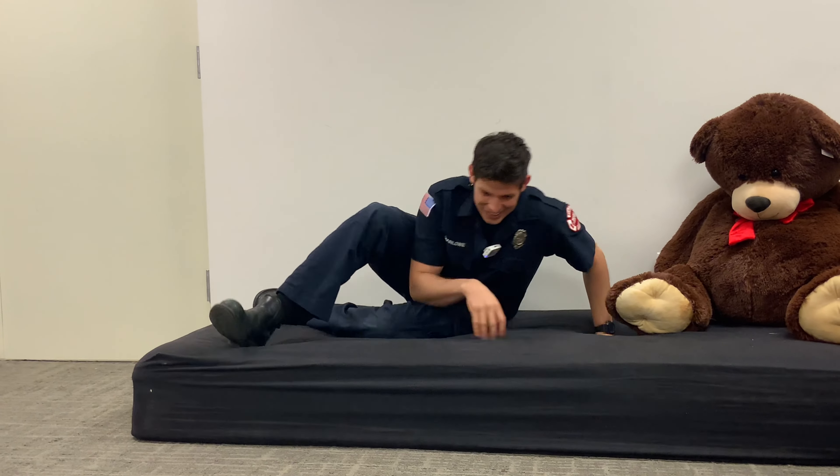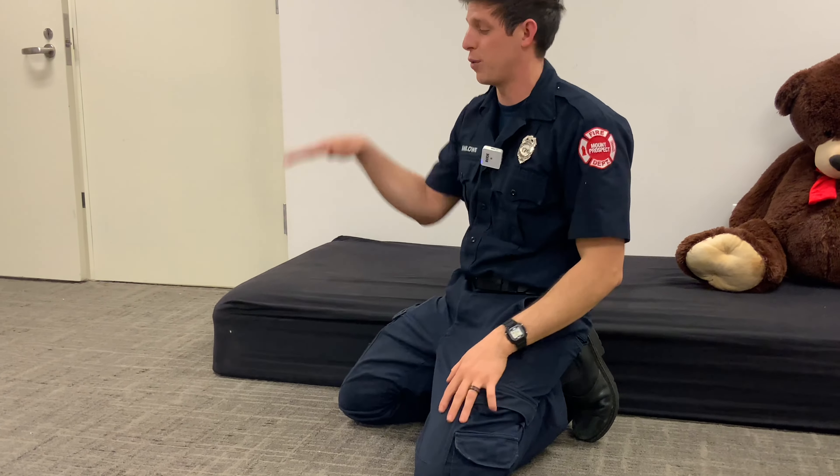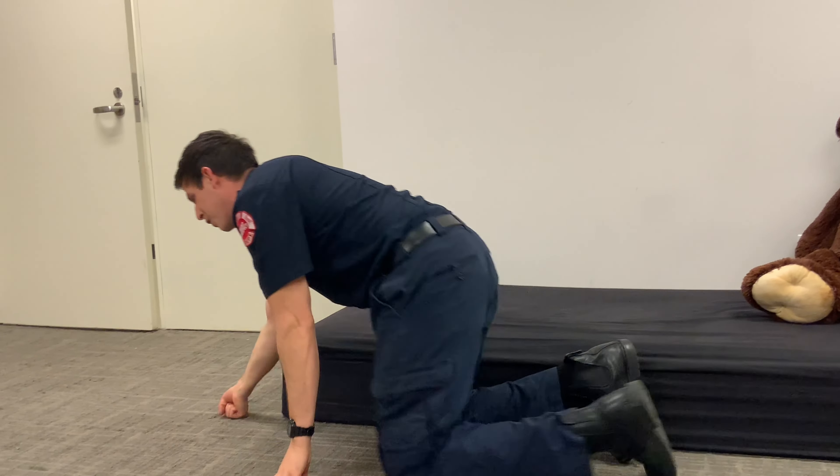I'm gonna be asleep just like this. You're gonna wake up, stay calm — that's a big one. Take your time, get down to the floor, stay low. The reason we do that is because there's all that yucky smoke that you don't want to breathe in.